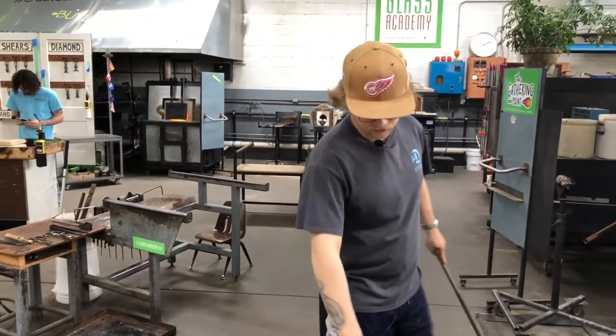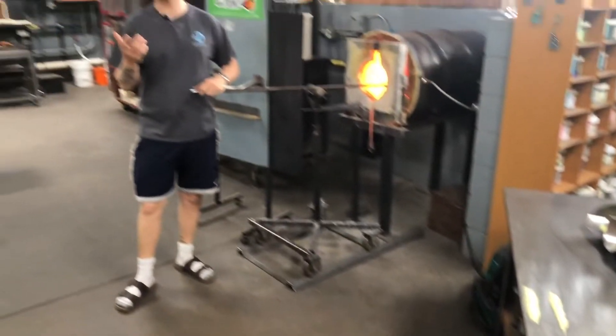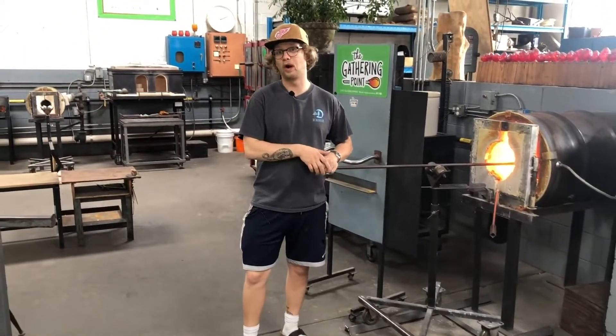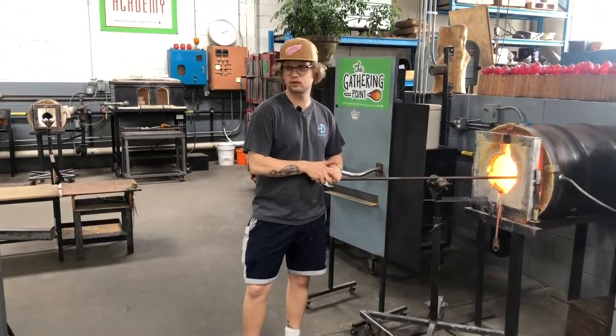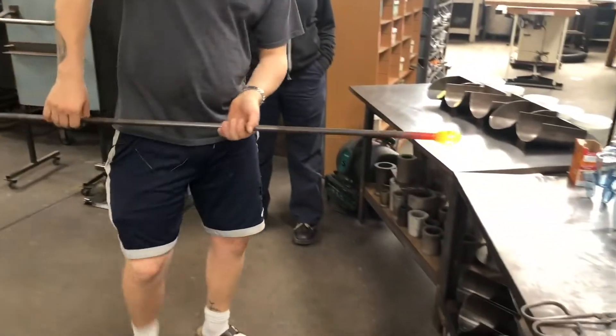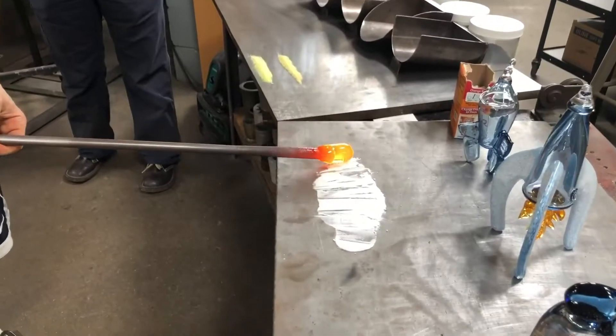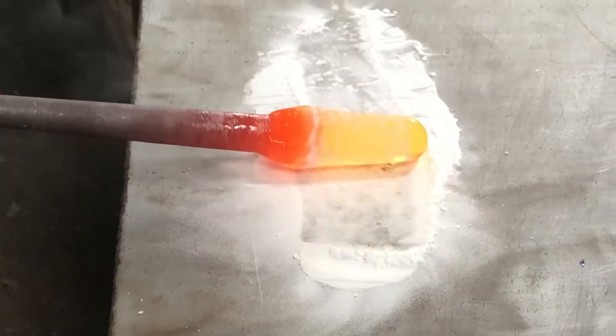The other thing we're going to use is this baking soda. You guys may have seen it on Blown Away - one of the glassblowers used it to put a bunch of bubbles in the glass. I've never used it before myself, but I'm going to give it a shot now and see what it does. Come back and see what happens. I've got some crystal clear glass here. I'm going to go for a nice layer of baking soda. I can taste it in the air.